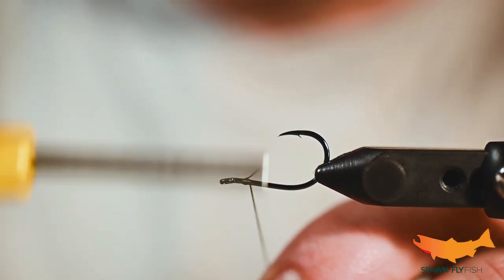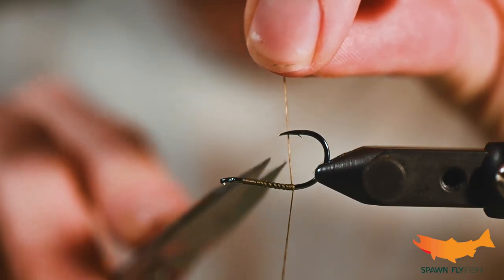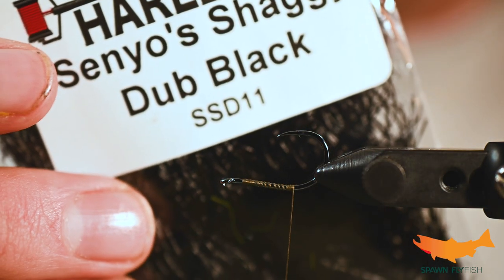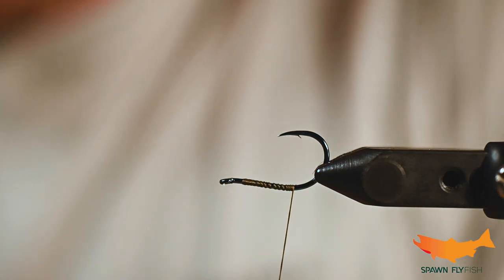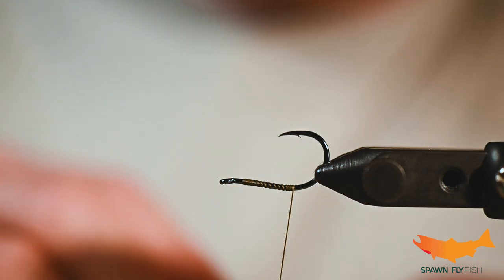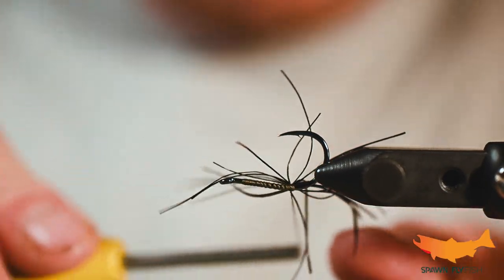First things first, we've got a Daiichi 2581 and some Danville 210. To start off we've got some Senyo Shaggy Dub — this is a pretty cool product but it is a little bit of a nightmare to use. It's very stringy and it's got a little elasticity to it. We're just gonna get a little bit of this, throw it off the back — you can treat it much like you treat rubber legs.